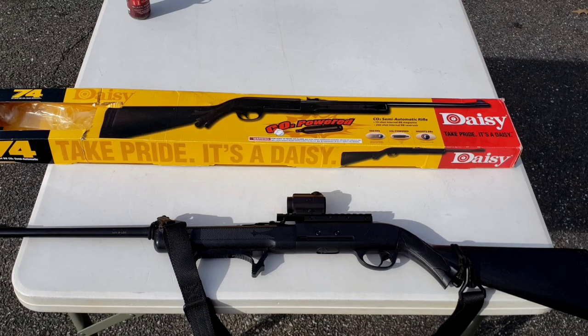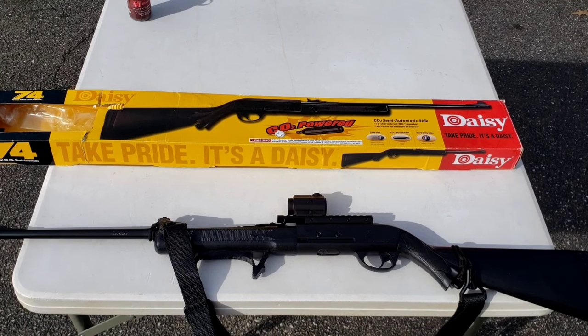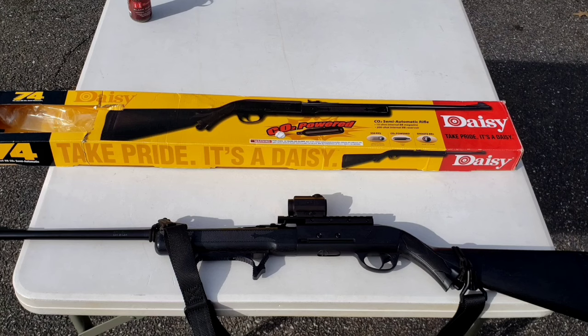I didn't want to go for too much extreme power, because there's always a trade-off. You get more power, you get less shots. But I did want to increase the velocity, because it just didn't impress me at all.